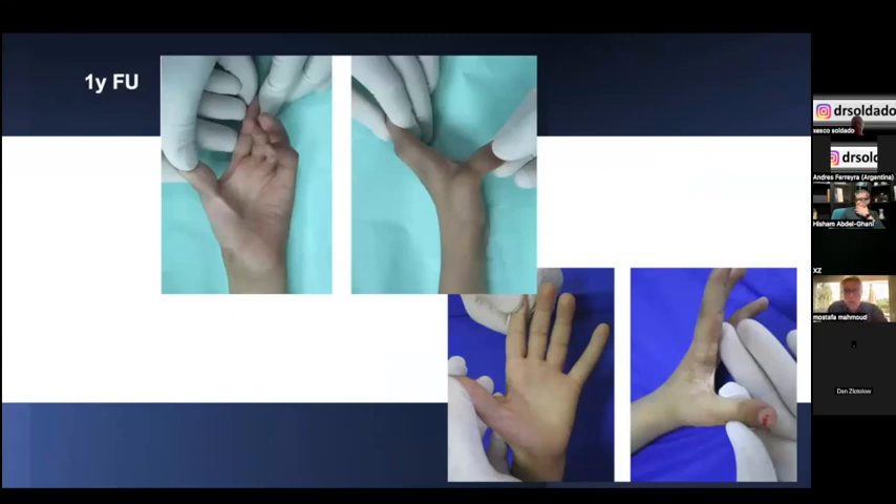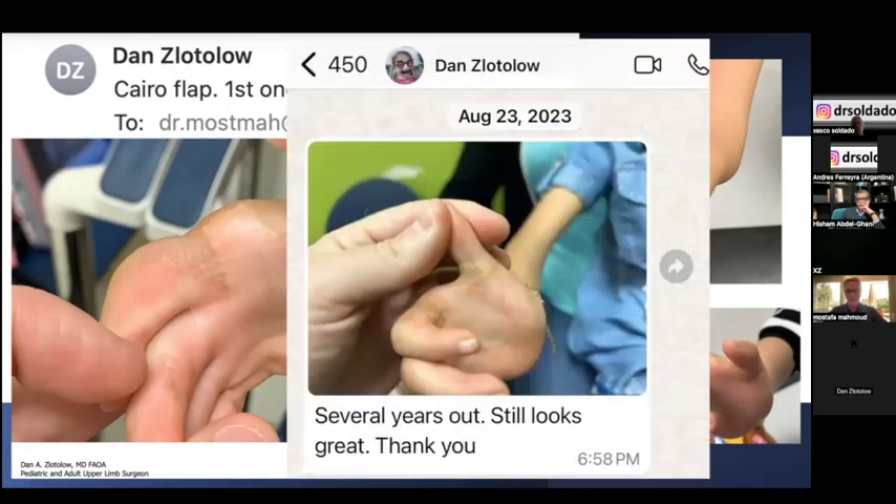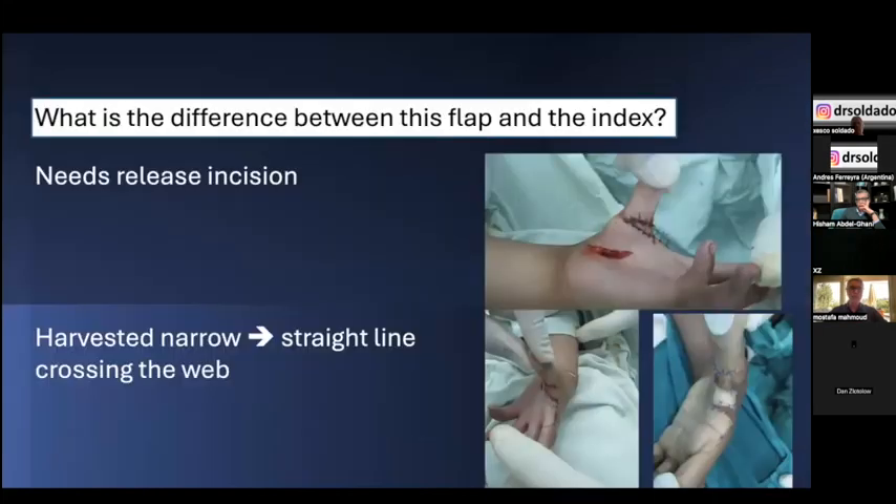This is a long-term follow-up of these patients at one year with maintained results. I'm happy that this flap was reproducible by my colleagues. Dan Zlotlow sent me a message six months after trying this flap, calling it the 'Cairo flap,' and then confirmed several years later that it still works.